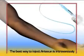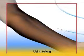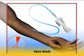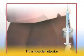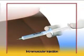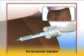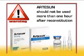The best way to inject Artesan is intravenously. Insert an IV line using tubing or inject directly with the syringe. Inject slowly. Intramuscular injections should be administered in the outer upper quadrant of the buttock. If the volume to be injected is high, the dose should be broken down and injected in several places. Artesan should not be used more than one hour after reconstitution.